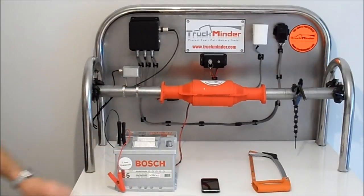Truck Minder also protects the battery. If a thief tries to remove the battery, the alarm will be sounded and a text message sent to any programmed phone.